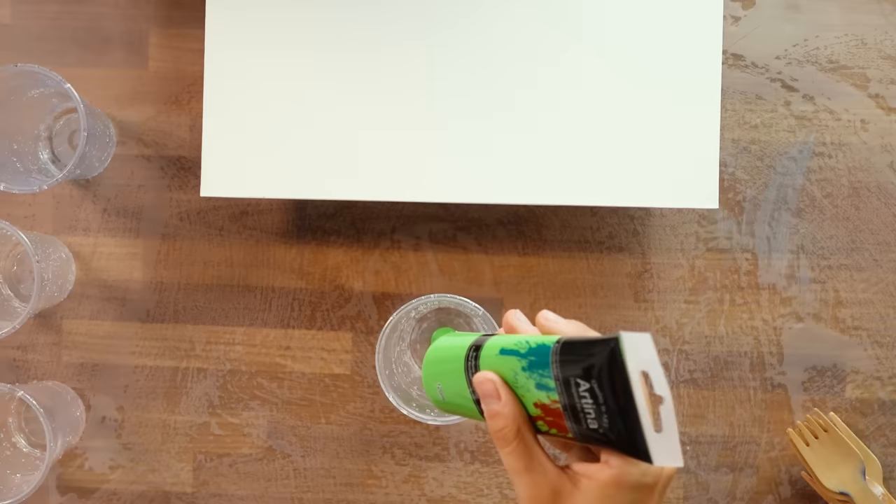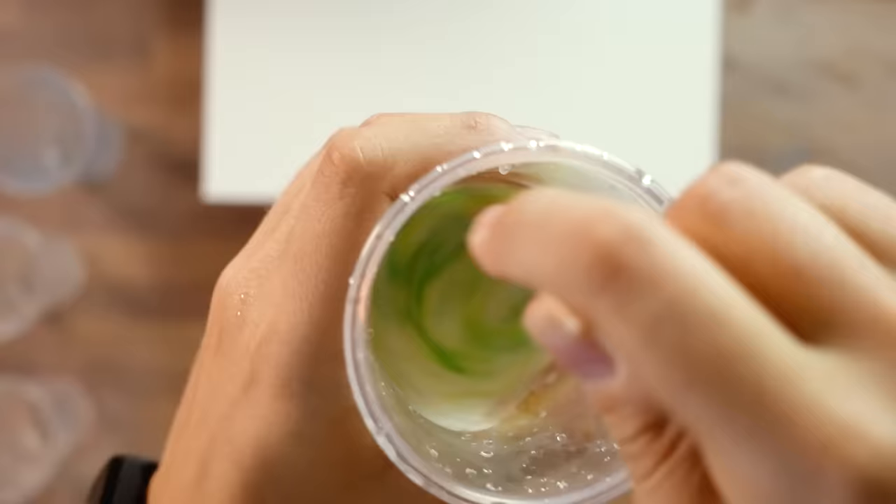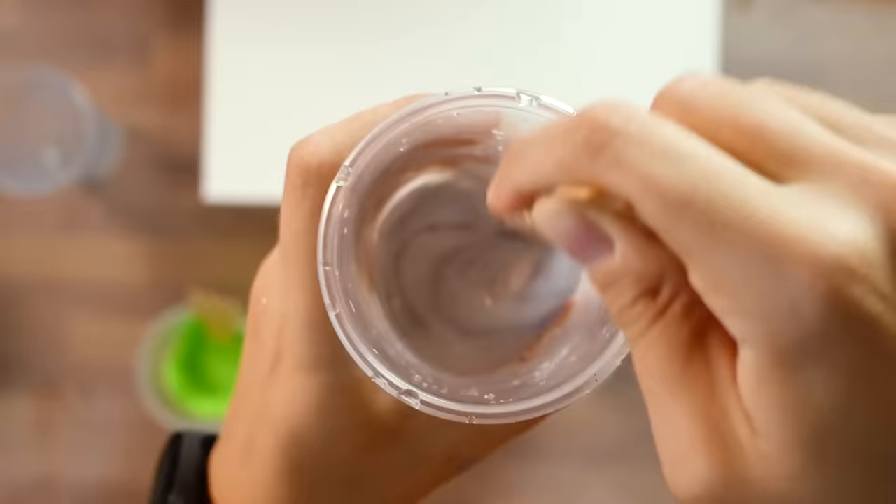The cup pouring technique is, from what I've seen online, one of the most beloved and practiced techniques, precisely because it allows you to achieve truly incredible results. There will always be an element of randomness that influences the outcome — with the same colors you can achieve endless results. Some will be more satisfying than others, but with experience and practice you can minimize the risk of creating pours you don't like. No two pieces will ever be identical. I made this pour with black, silver, and lime green, and for the first time I feel like I've achieved a result I'm really happy with.